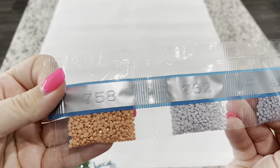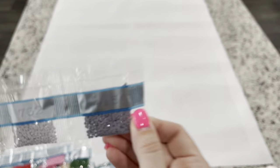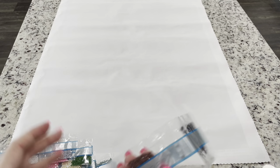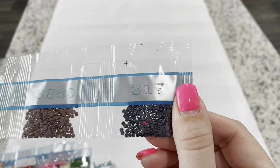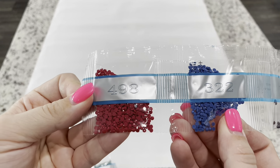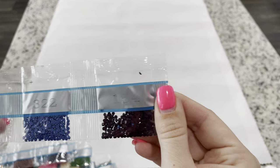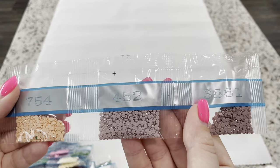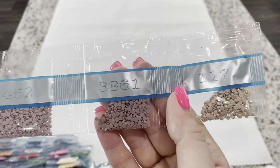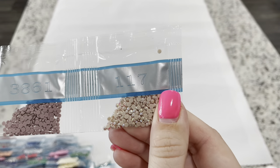Continuing: 758, 762, 415, 433, 3860, 317, 498, 322, 154, 754, 452, 3861, and 117 — our last AB. So those are all the drills for this kit.